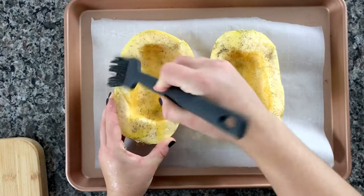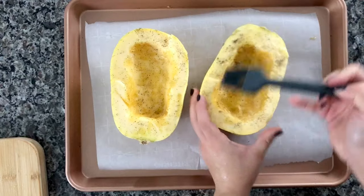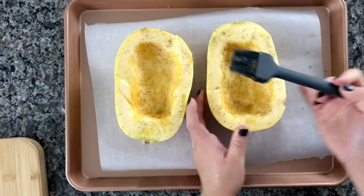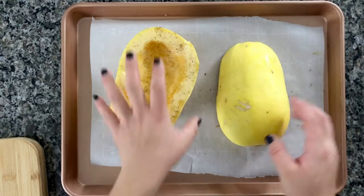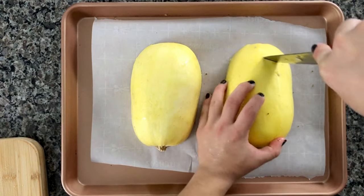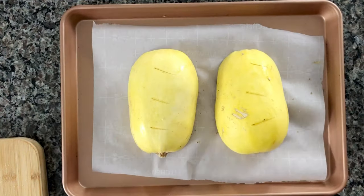I like to use one of those cooking brushes to combine all of those seasonings together with the olive oil. Place the spaghetti squash cut side down onto your baking sheet, then use a knife to make little slits in each side. You can also use a fork for this, but I find using a knife is a little bit easier.